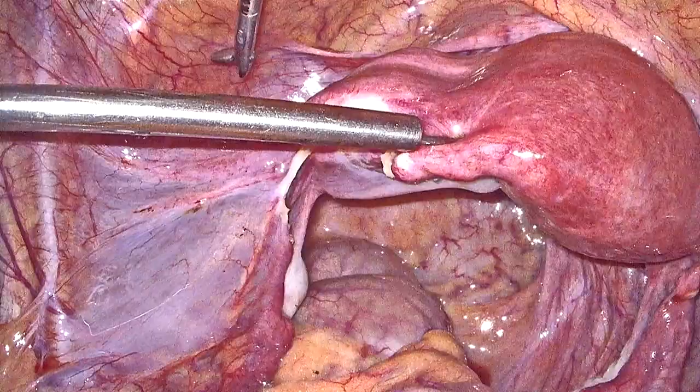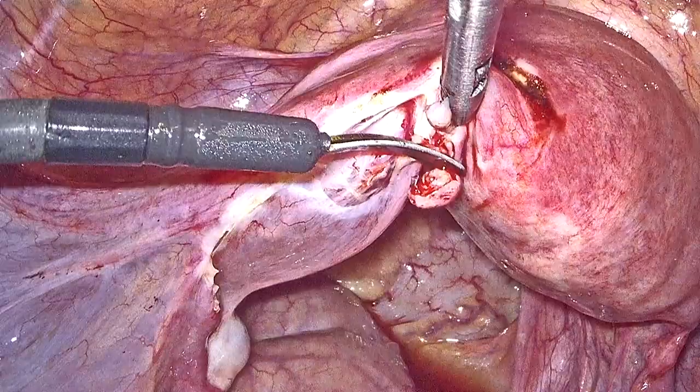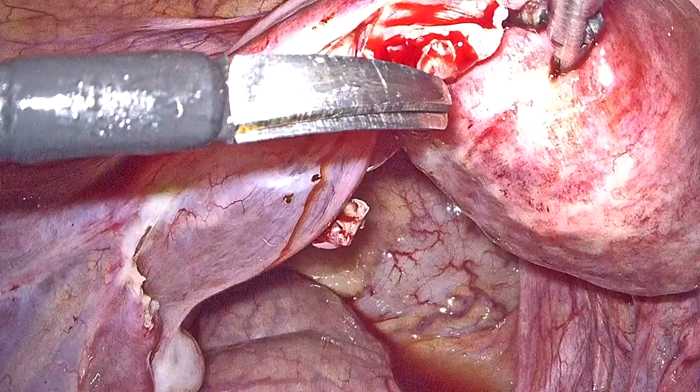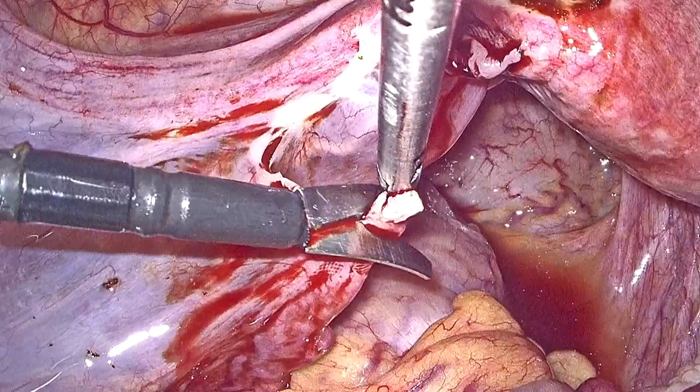Because the ligation was done too far medially, the distance remaining between the corneal stump and the fimbrial stump was pretty small. The initial step involves infiltration of vasopressin to reduce bleeding, and then freshening the edges of the corneal stump as well as the fimbrial stump of the fallopian tube, which you can see.